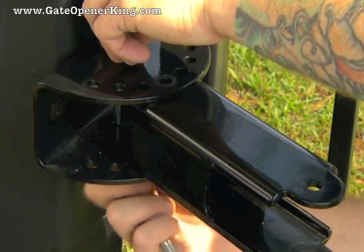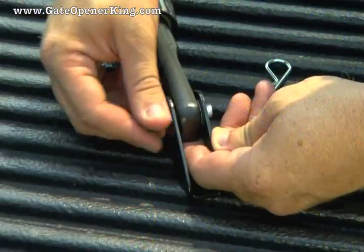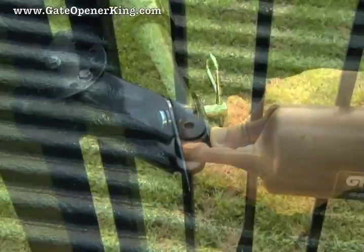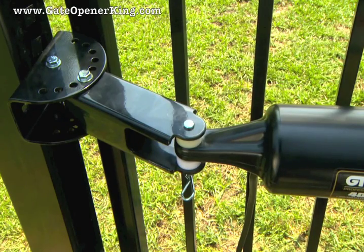Using the 3/8-inch by 3-3/4-inch bolt, loosely attach the post pivot bracket to the post bracket. Attach the gate bracket to the front mount of the operator arm, and attach the rear mount of the operator to the post pivot bracket using the clevis pin, bushing, and hairpin clip.